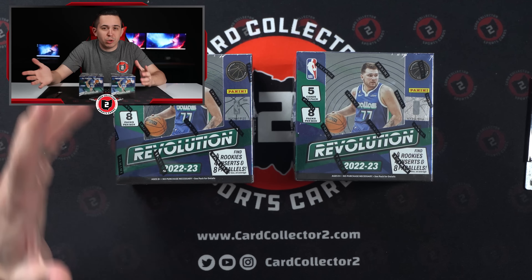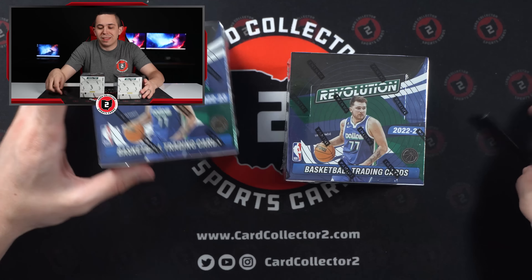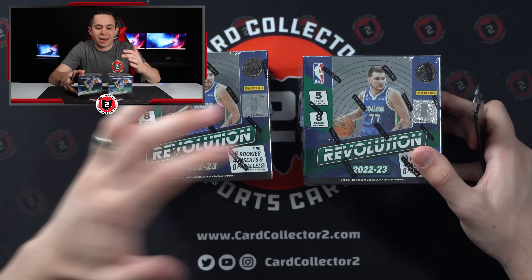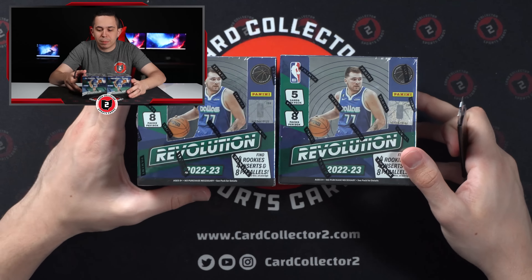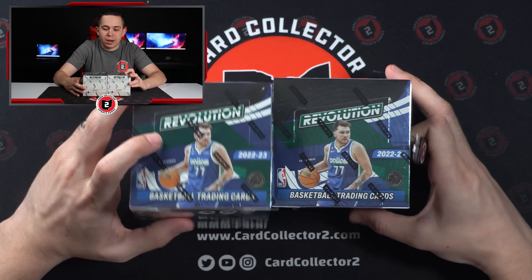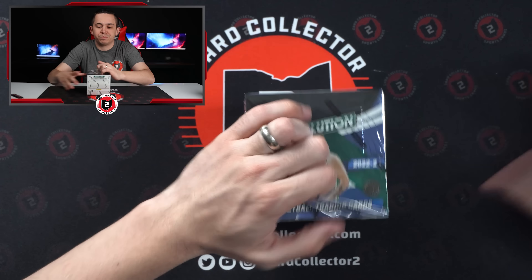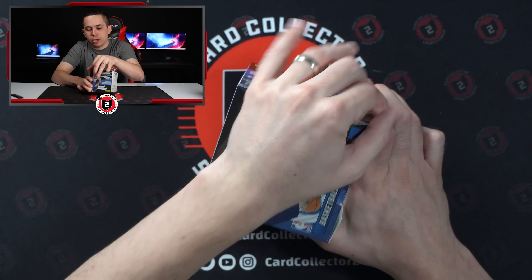So not even necessarily one auto per two boxes, but things could have changed over the years. Each box has five cards per pack, eight packs per box, with Luka on the box this year. I found a couple of interesting numbers — got $46 and $22, so I grabbed both. We'll start with box 46 and save box 22 for the end.